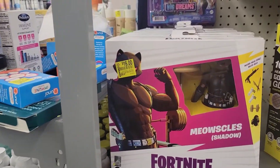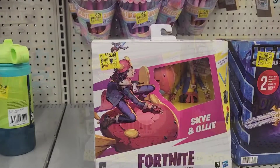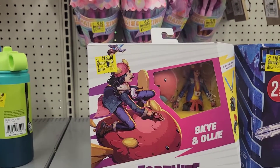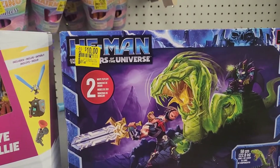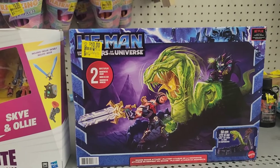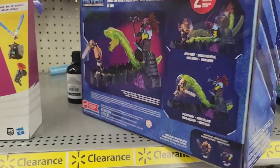Look at this Fortnite set — 16 bucks, Meowsicles — good deal! And for 15 bucks they have Sky and Ollie Fortnite. And this Masters of the Universe little snake set for 10 bucks — that's kinda cool. This is tempting too — 10 bucks, you can't beat that!